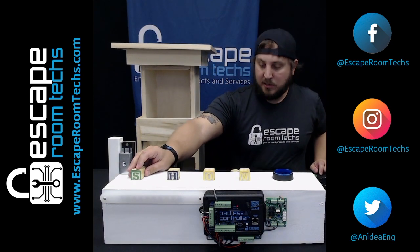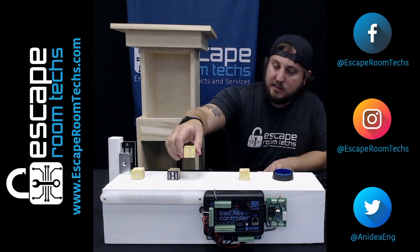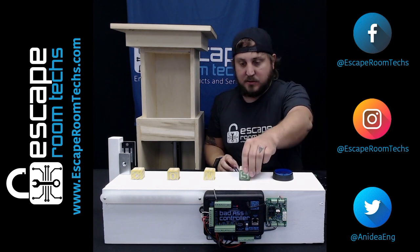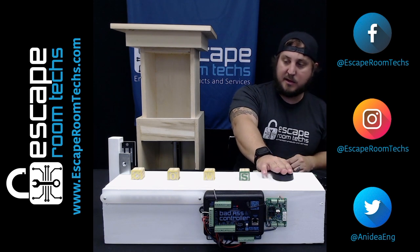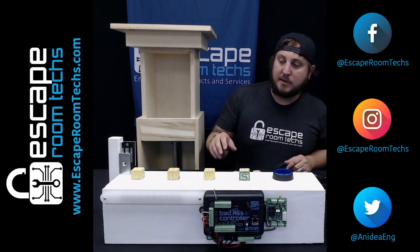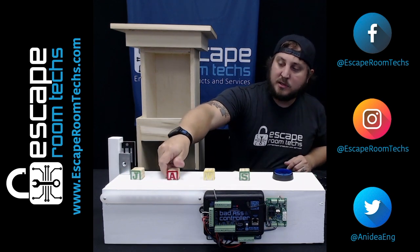Our next one is going to be our sound bites. For my first one I have a funny one — it's a cow mooing. So once you get your cow words spelled out, or 'cows,' and you have that in order, you'll hit your solve check button, your light will turn green, and you will hear cows.